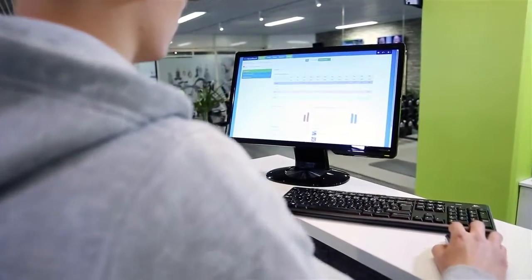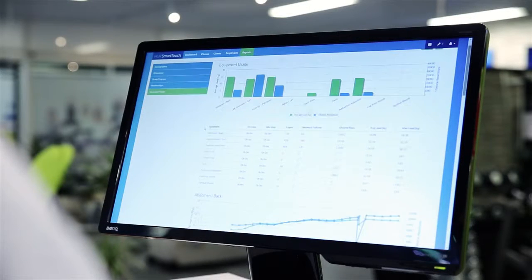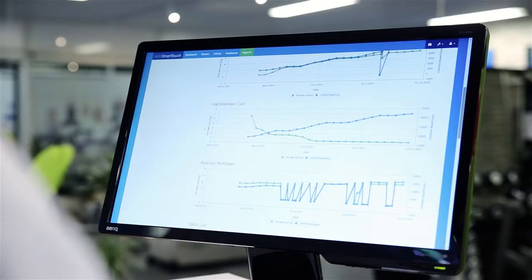One of the most important features in Her Smart Touch is the automated reporting. All reports of the available data — your clients, your facilities, your equipment and their usage level — are just one click away.